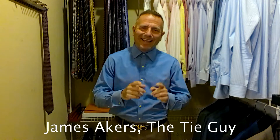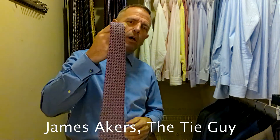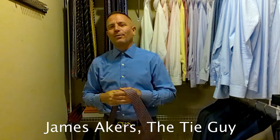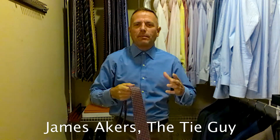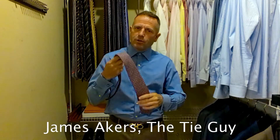Hey everybody, James Akers here, the Tie Guy. Today we're going to be tying a Brooks Brothers tie with a lot of color and a lot of shapes to it. We're going to be pairing that with a dark blue shirt. It's a Brooks Brothers day — Brooks Brothers top, Brooks Brothers shirt, and a brown Zinnia suit, which we'll go over the look in just a little bit.